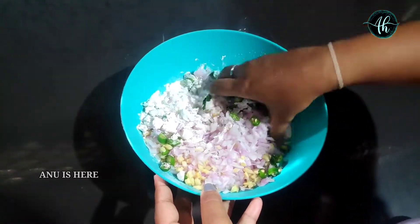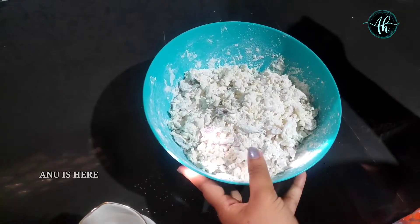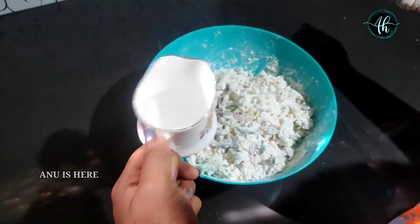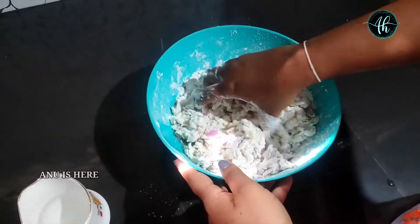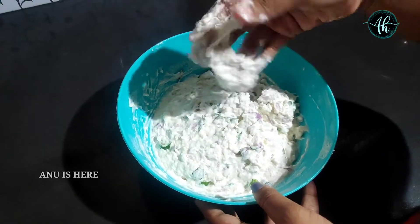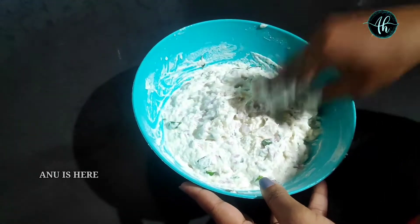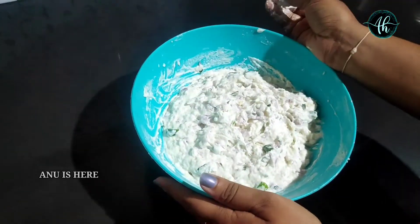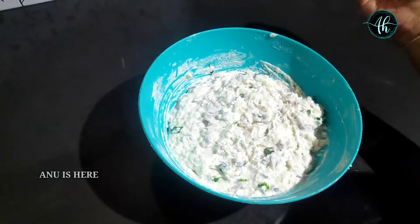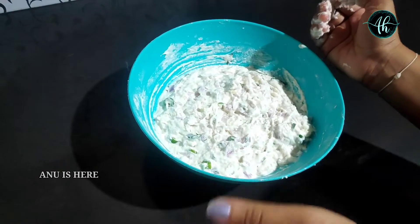I will mix it all together. I will add a little bit and add the consistency. Now I will stop. We will stop the stage — this is the correct part. Then we will have a rest. We will have instant ease. We will have a little bit of rest.